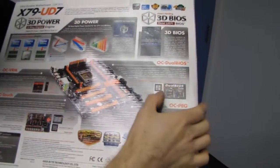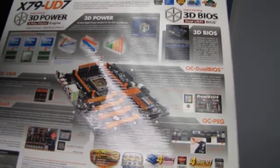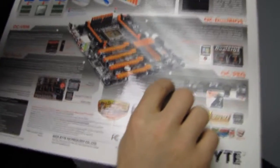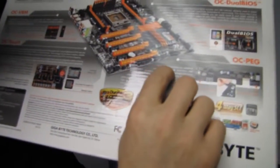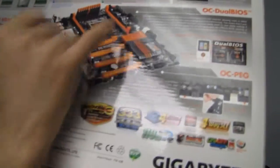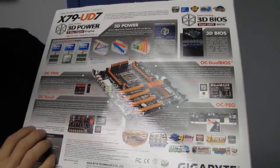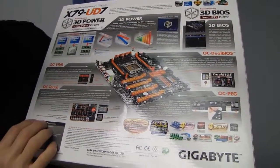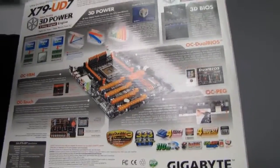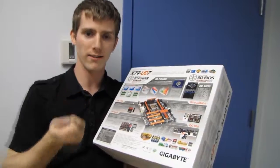OC Dual BIOS — you can use the BIOS selector button on the back panel to pick which BIOS you want to use at any given time. OC PEG provides two additional onboard SATA power connectors that provide more stable PCIe power in three-way and four-way configurations and also prevent connector burn on the 24-pin. Using SATA power connectors is great because most modern power supplies have a ton of those.